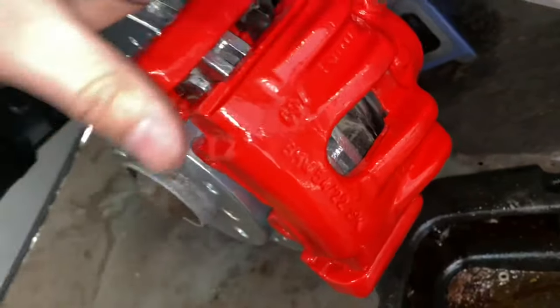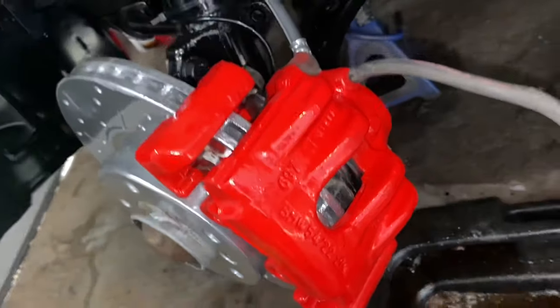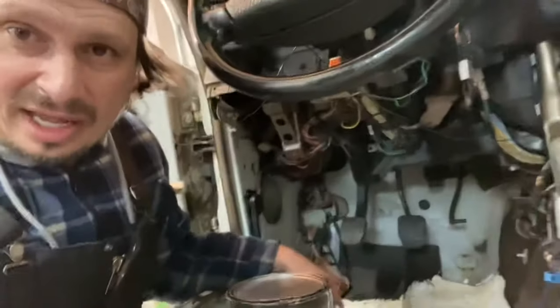Let's close the bleeder right now — okay, bleeder's closed. Now we're gonna go press on the brakes, and that should push the pads right up against the rotor. Let's try it out.